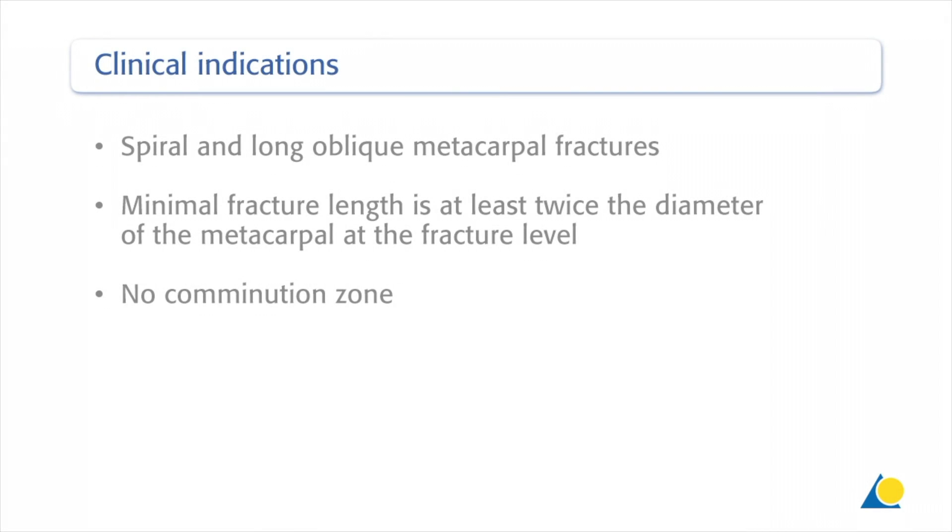This procedure is indicated in cases with spiral and long oblique metacarpal fractures, a minimal fracture length of at least twice the diameter of the metacarpal at the fracture level, and no comminution zone.